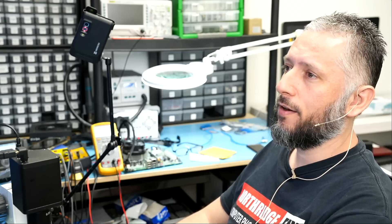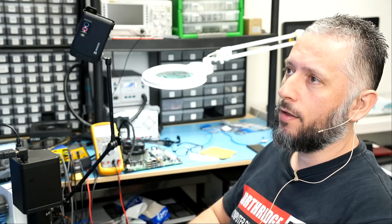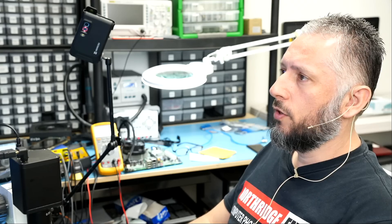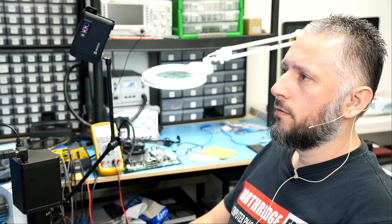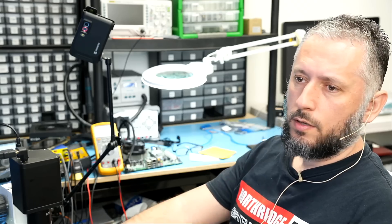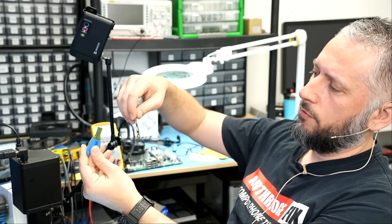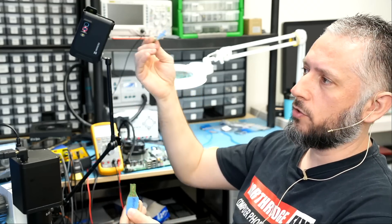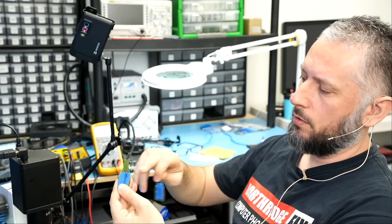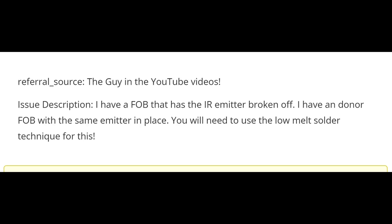Here we have a Band ski fob that came in for repair. This one was shipped over to us from Florida by Randolph, and we do not know the year and model of the vehicle. The customer mailed over two boards — this one labeled 'original' and this one labeled 'donor' — so we can use the donor for parts to fix the original.